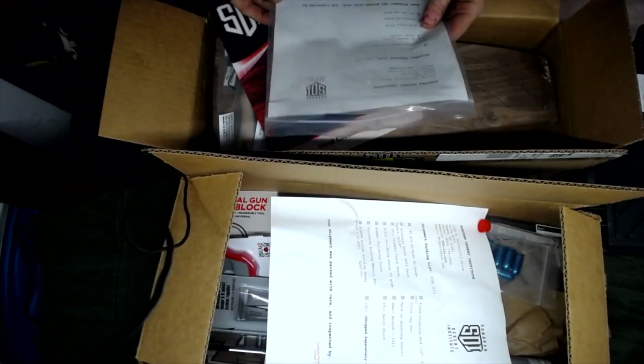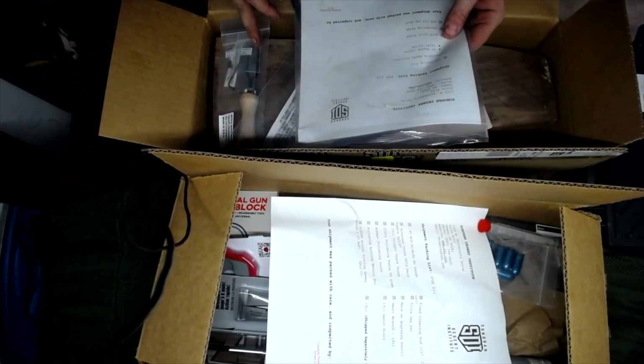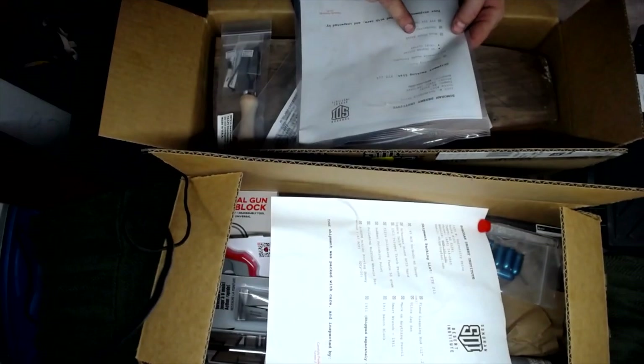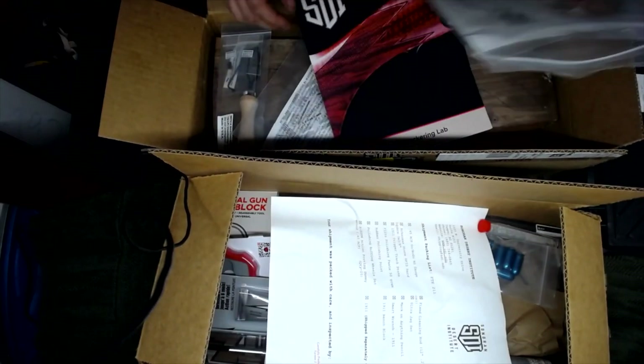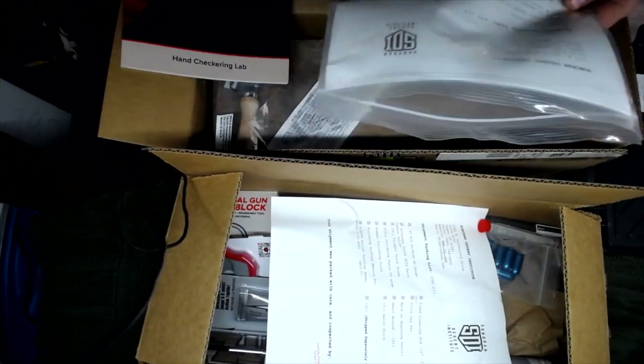Let's see — checkering tools, replaceable heads. It looks like I've got all of those. Woodstock blank, checkering gauge, and the 214 lab book. And this is hand-packed by GOR. Thank you, GOR.